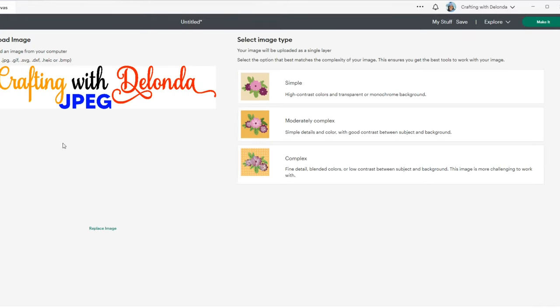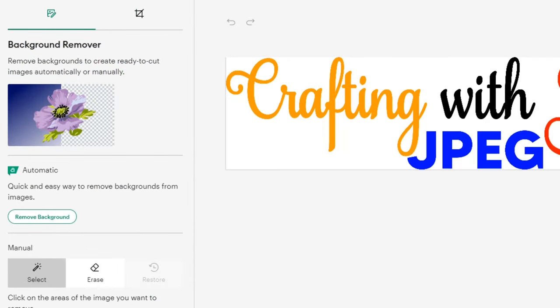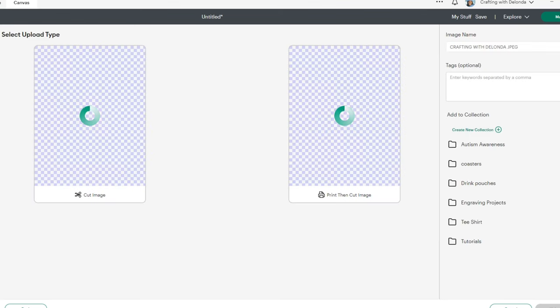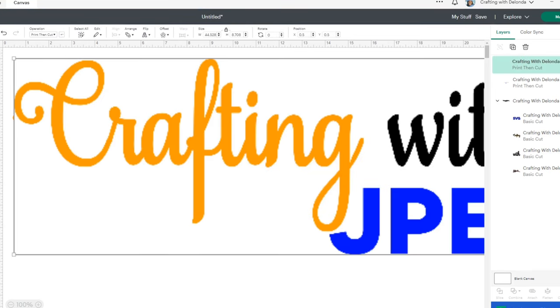Do you see how this file is different from the PNG? The PNG file did not have a layer on the back, but this JPEG has a white layer behind it. Let's click Complex, Continue, and look — this has a background layer. I'll click Apply and Continue, select Print Then Cut image, and click Upload. Once it comes in, I'll add it to my canvas and change the width to eight.